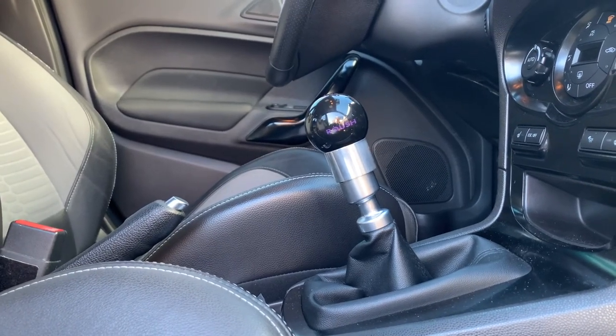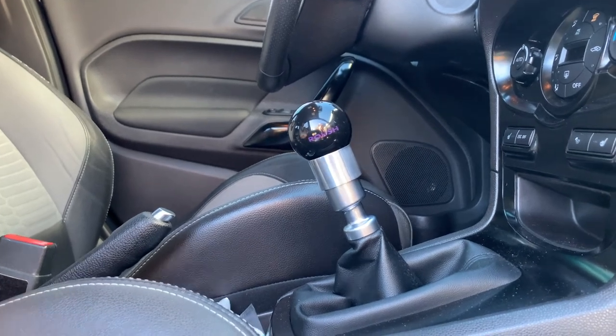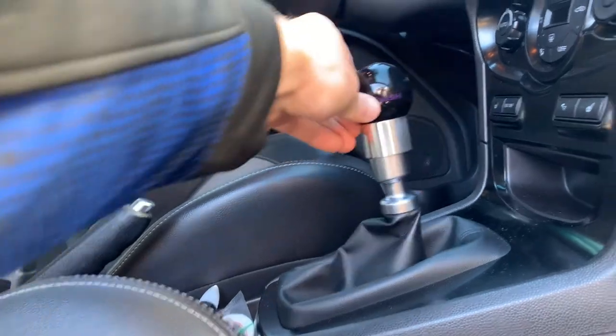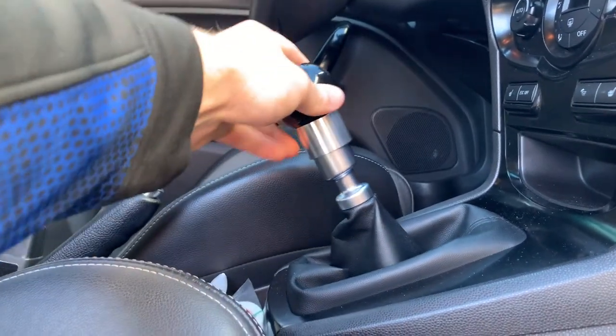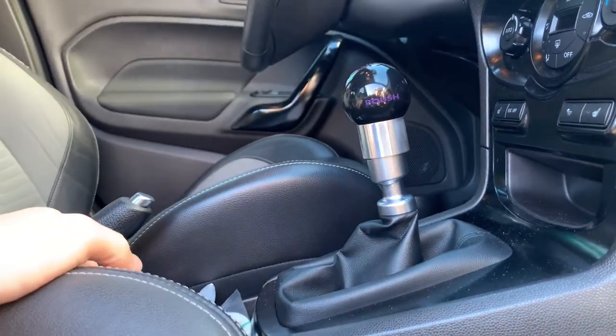Before I install this I'm going to do a baseline of the stock shifter and how long the throw is. So now it's in neutral and there's the throw. Hopefully this makes it a lot shorter.